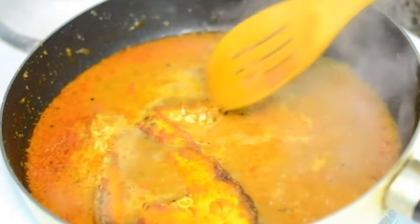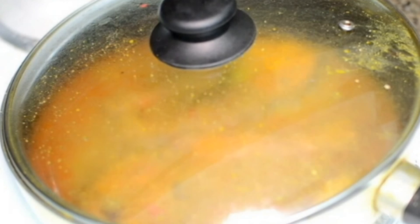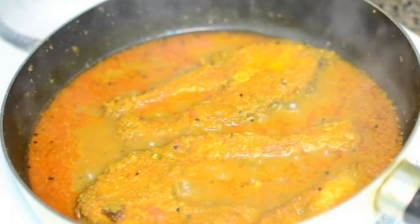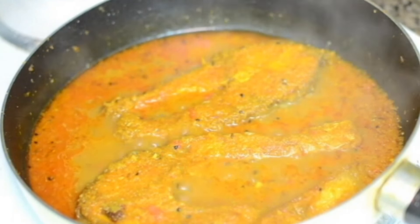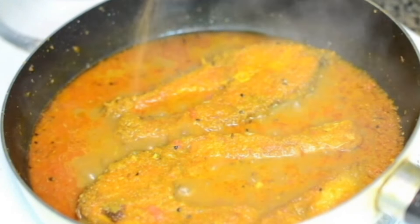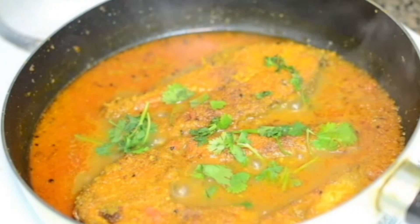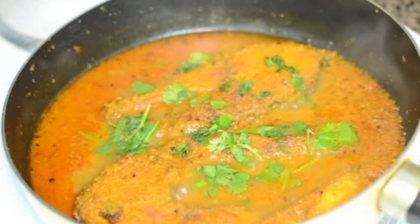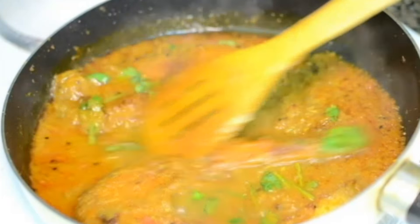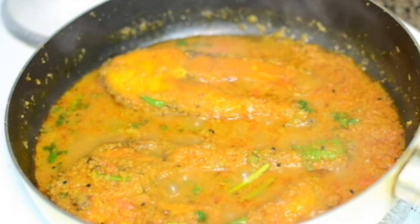The gravy has come to a boil. Add in the fish pieces, cover the lid, and let it cook for another 10 minutes on low heat. After 10 minutes the curry is ready. The gravy looks just right — neither very thin nor really thick — perfect consistency to serve with steamed rice. Finally, I'm adding about half a teaspoon of garam masala powder and some roughly chopped cilantro. Give it a gentle mix, because the fish pieces are very tender and will break if not handled with care. Fish curry is ready!